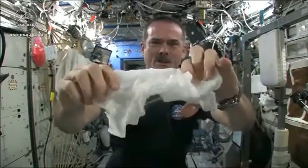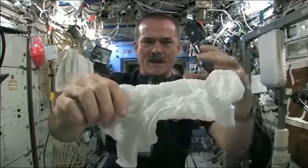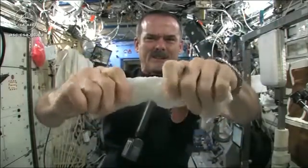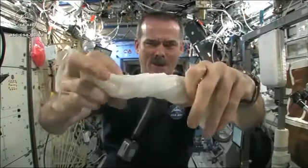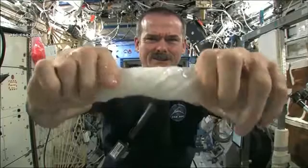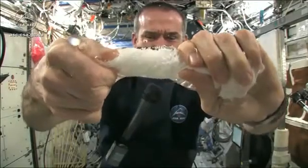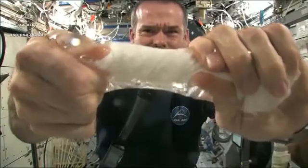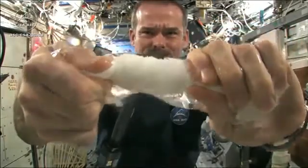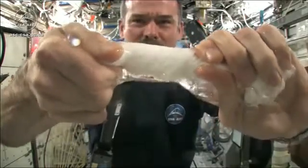Okay, so here's a soaking wet washcloth. Let me get the microphone so you can hear me while I'm talking. And now let's start wringing it out. It's really wet. It's becoming a tube of water.